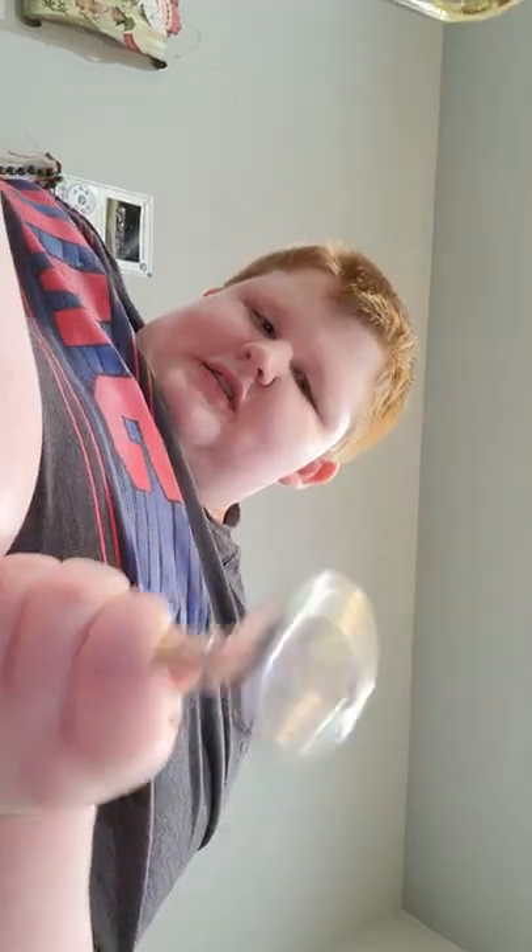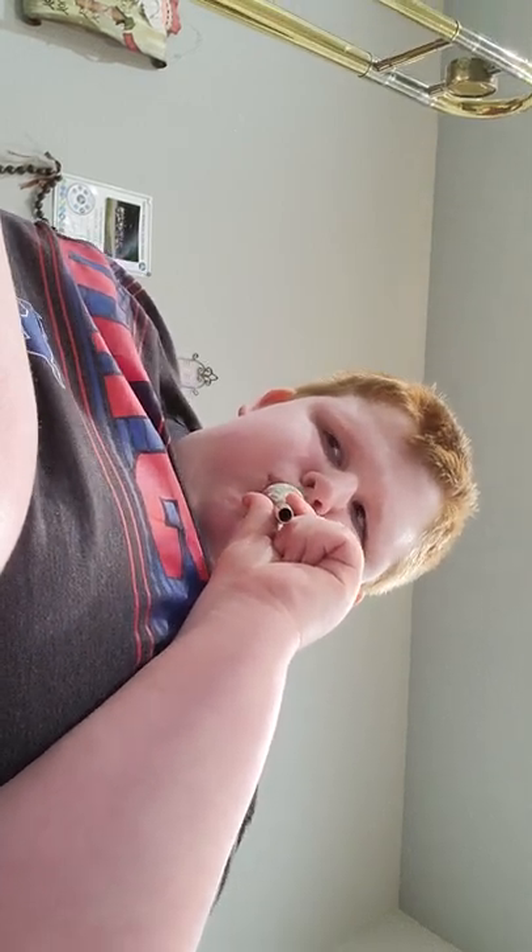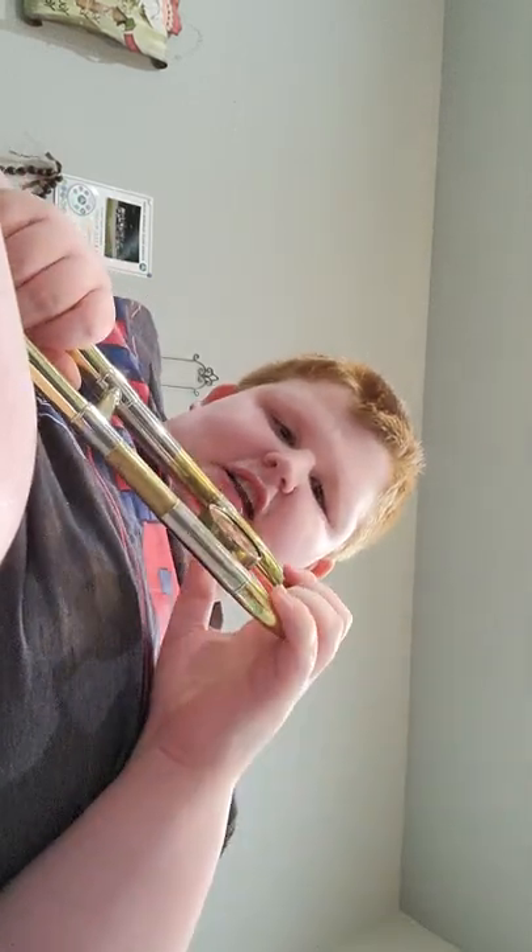Here is the mouthpiece — here's what the mouthpiece sounds like. Most trombones have this — it is a tuning slide.